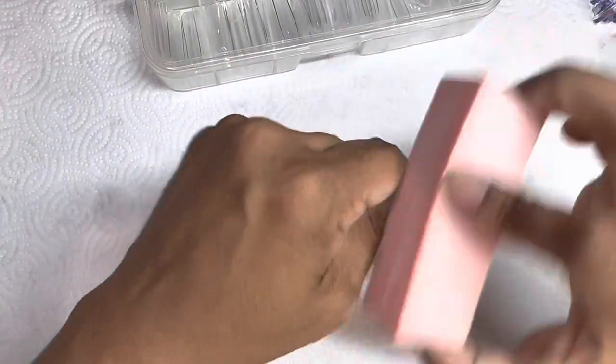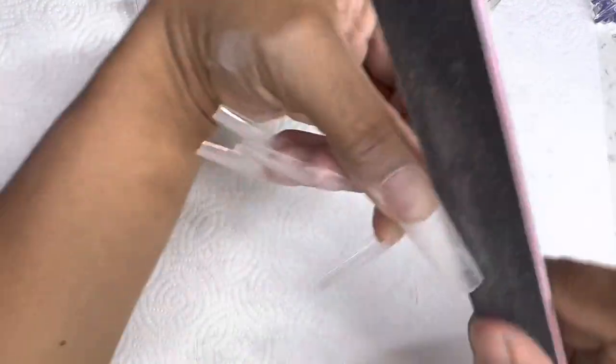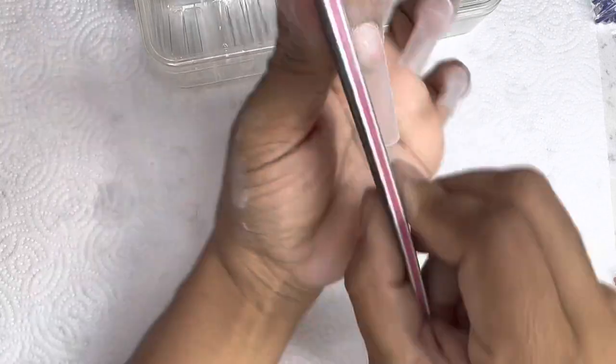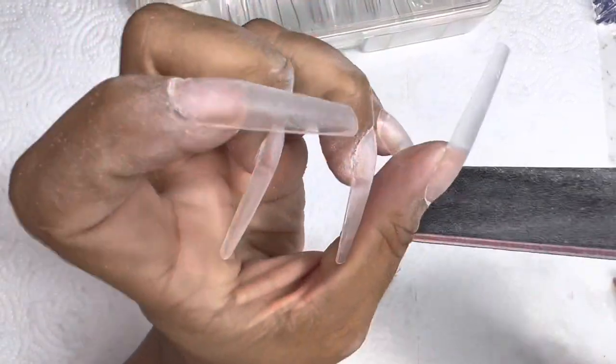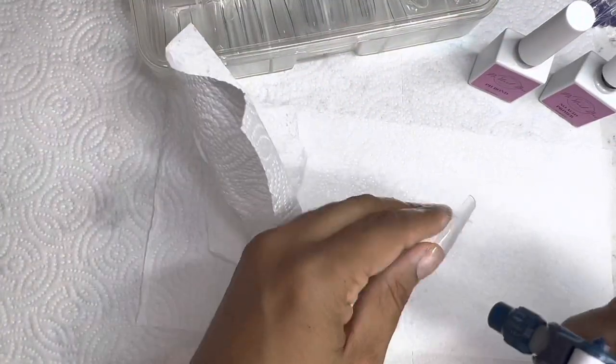I can't have nails on. So here I did go in and apply the full cover tips with KDS glue. Not my preference — I haven't been liking KDS glue lately. If I haven't used my glue in a while, it turns thick, almost like a jelly consistency. And that's a no bueno for me.